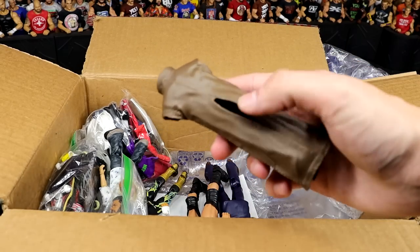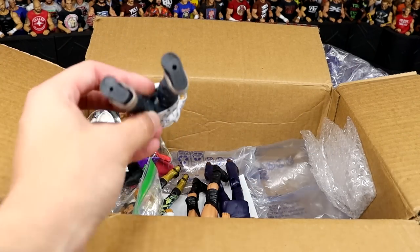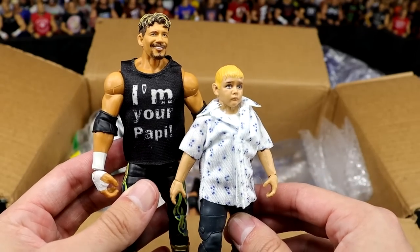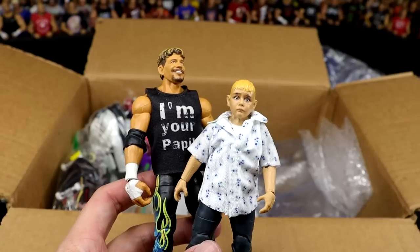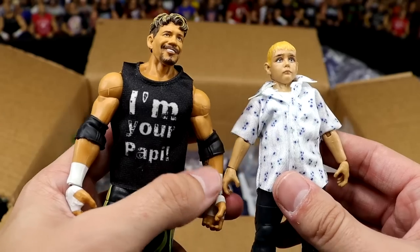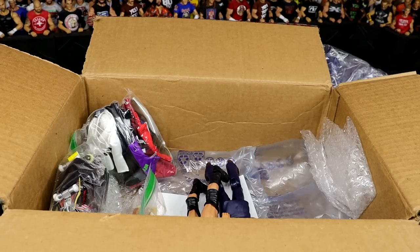We also have the entrance coat that came with NXT TakeOver Finn Balor. Oh my God — the Build-A-Figure Dominic with his father Eddie Guerrero. Beautiful Legends Eddie here. Beautiful Dominic Mysterio. This Dominic Mysterio is one of the most underrated figures of all last year — unbelievable articulation. Thank you so much for this.